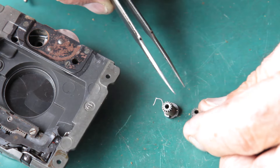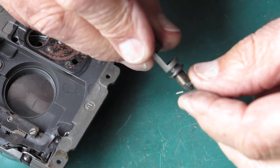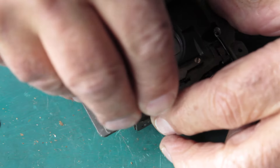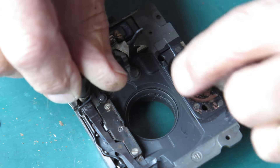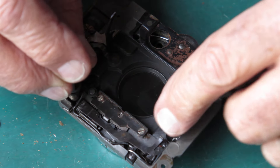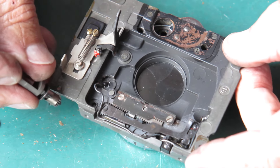Here's a cam with all its teeth intact, compared to the one we took out of the camera, which certainly does not have all its teeth. I'll plug that in there like it would be on the camera, and I'll rotate this clockwise — the shutter opens. If I release this and allow the capping plate to come down, the shutter closes. That would trigger the shutter and allow it to fire, and at that stage the shutter plates are closed again.